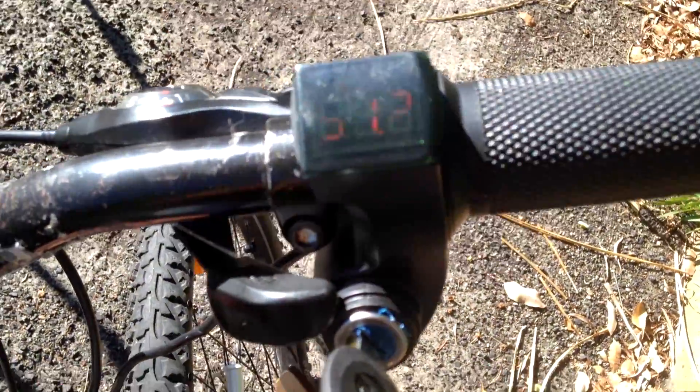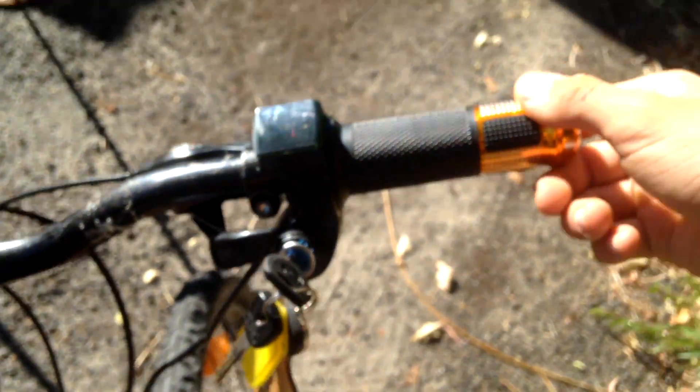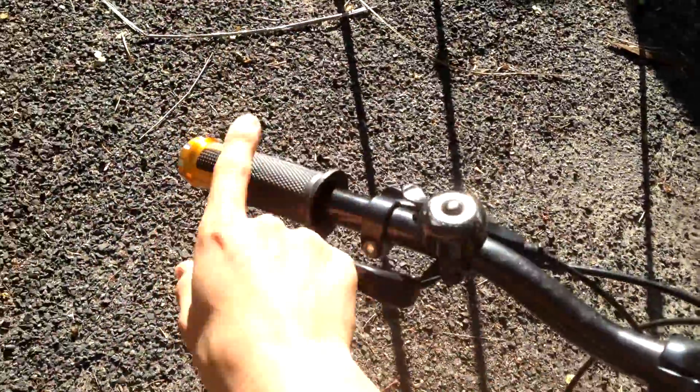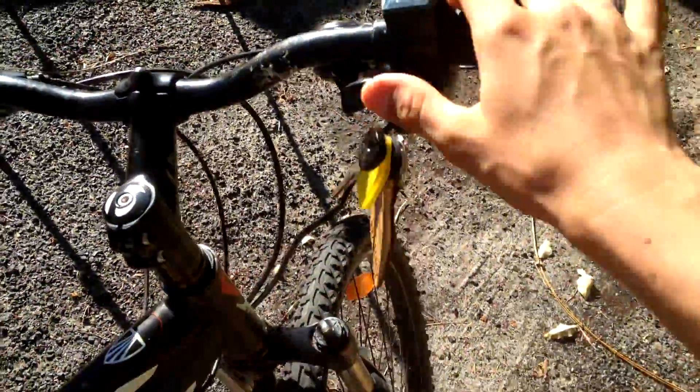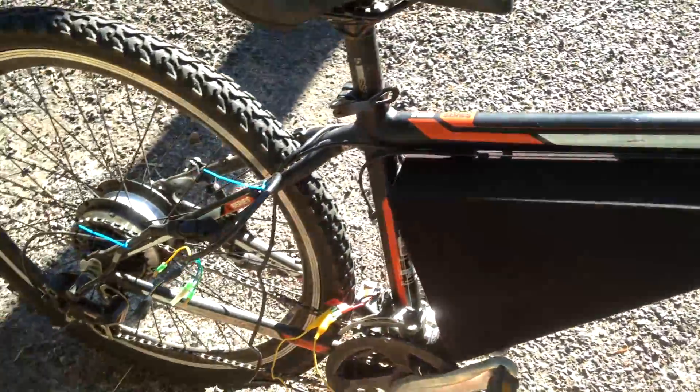When I flick the key on you will see it's at 51.1 volts, so that's really nice. It also came with a matching other side, and I can just take the key out and the display won't shine. So that's a really nice security measure that I have implemented in this bike.